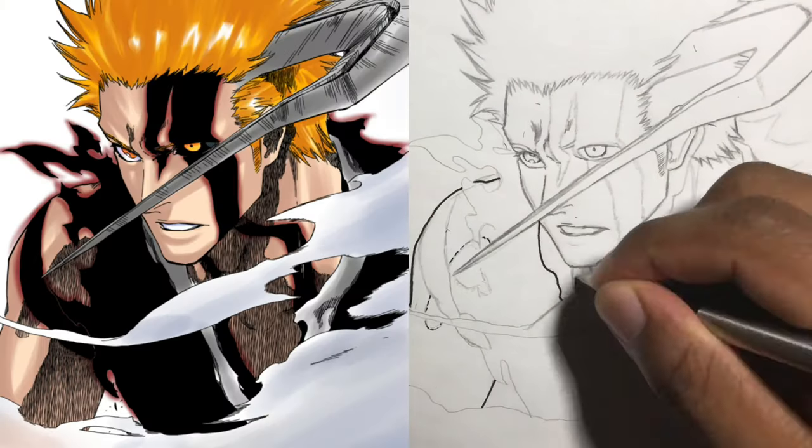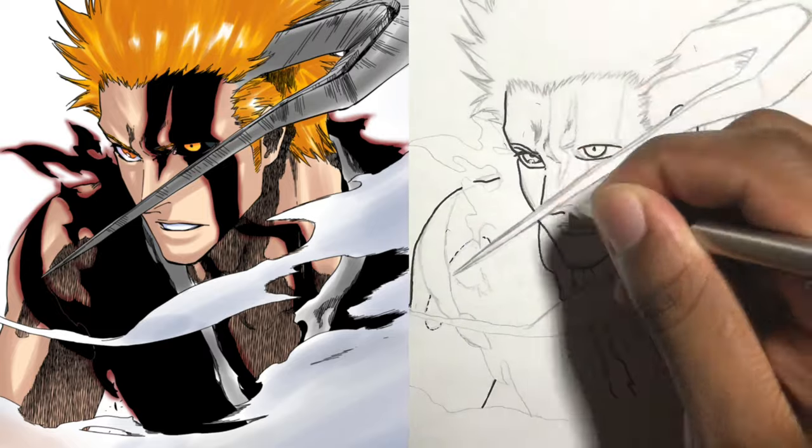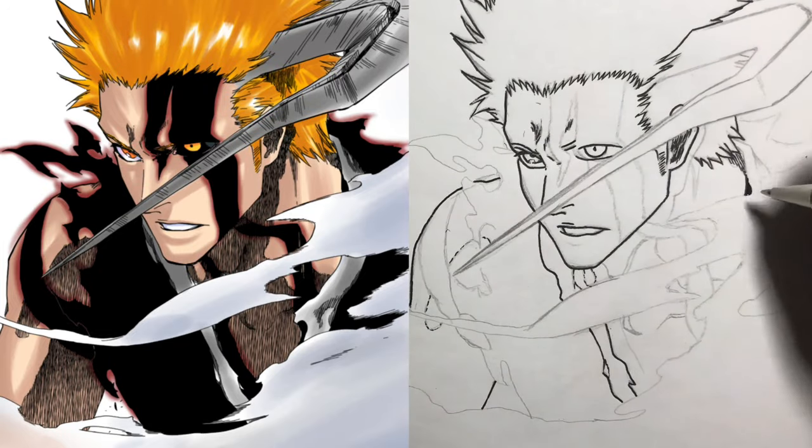What's up you guys, it's King. You've seen the title already so let's just get into it. For this one I'll be drawing Ichigo from Bleach.